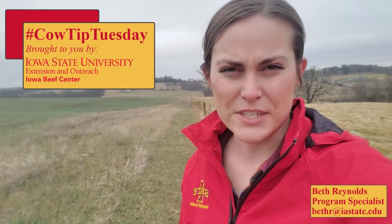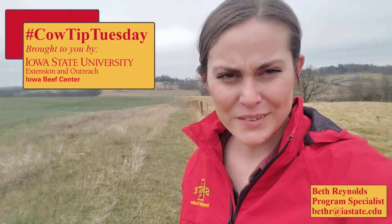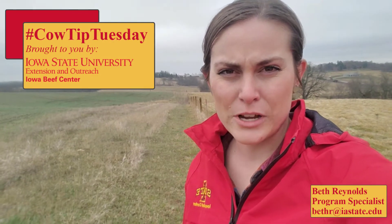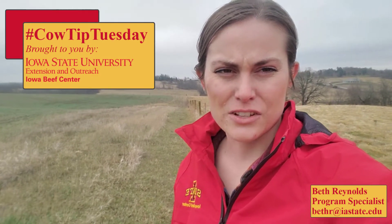Beth Reynolds here with Iowa Beef Center. For today's Cow Tip Tuesday, I want to remind you that even though it's muddy out and you're starting to see some green grass poking up out there, there's a lot of value in having some patience before turning your cows out onto spring grass.